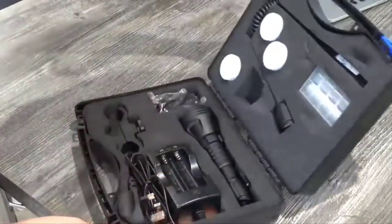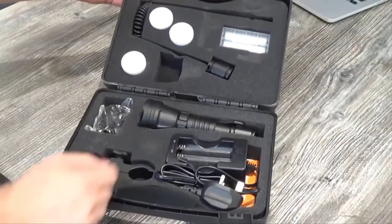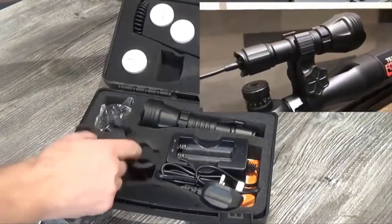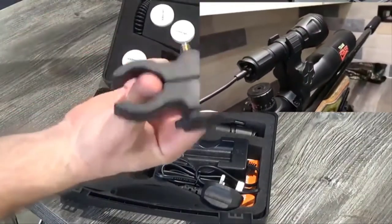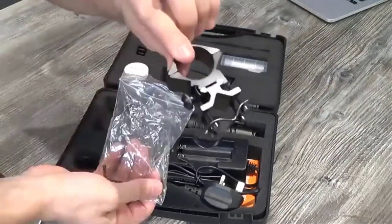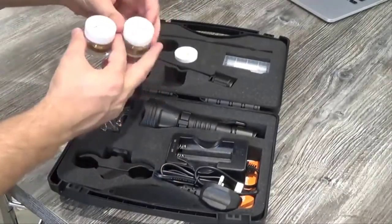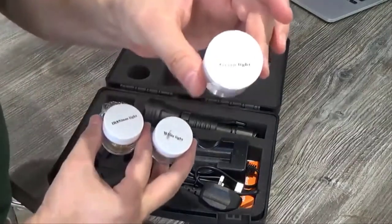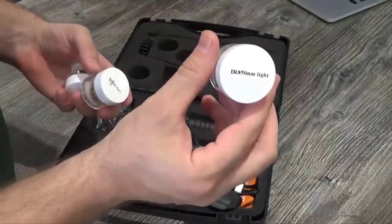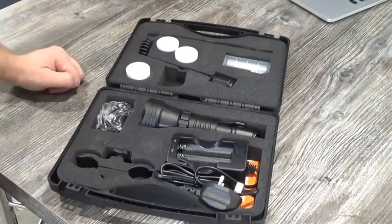As we open the box, we can see that everything is pretty neatly stored away inside. We have the torch itself, battery and charger, a figure-of-eight clamp for quick easy access to mounting the gun lamp. You've also got a fixed bracket and allen key as well. You then have three additional lights: a green filter or green light, a white LED pill, and also an infrared LED pill, making this torch an all-in-one go-to bit of kit.